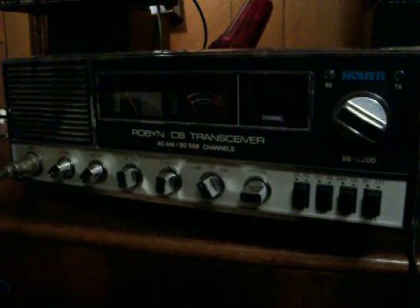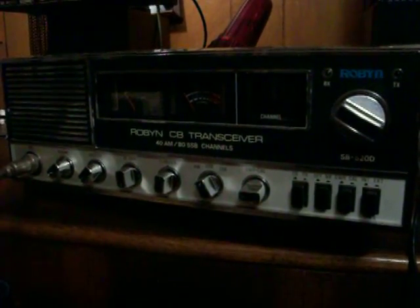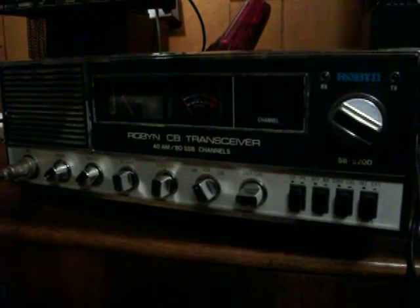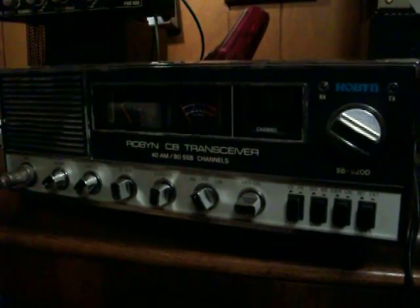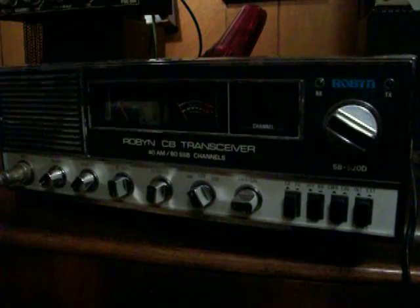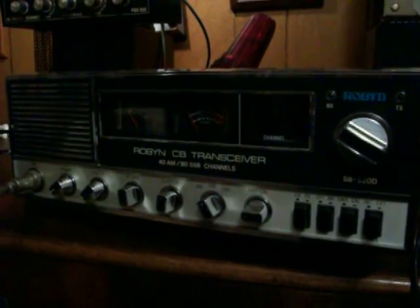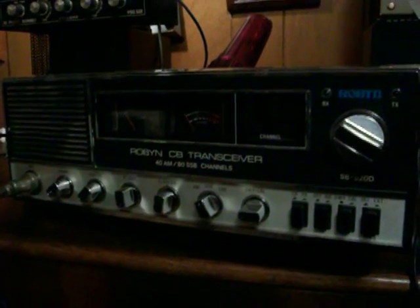A lot of people think because they have a variable resistor in the radio — which is VR8 — that they can turn that bad boy really high. And they just don't last very long.